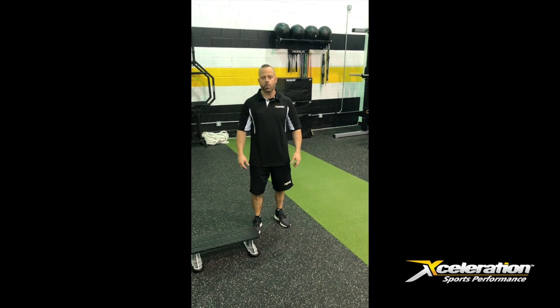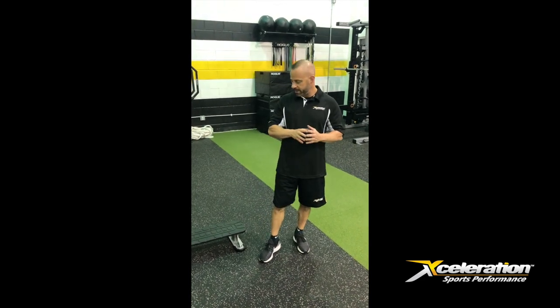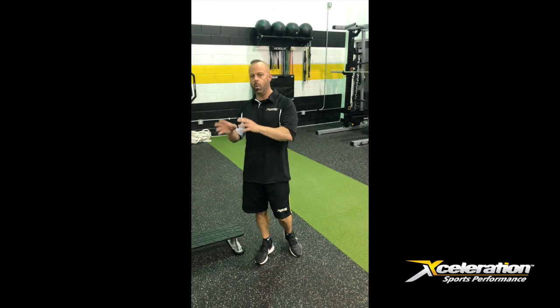Hi guys, John Furrier with Acceleration Sports. Today we're going to go over a specific movement that's correlated to shot strength. We get a lot of questions about how shot strength for soccer can improve and what exercises we can do to improve that. The exercise I'm going to go over today is what we call the front foot elevated split squat. In our training practice we find that that specific exercise correlates really well to soccer players improving their shot strength.